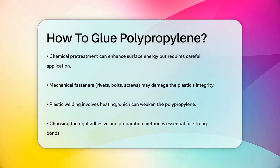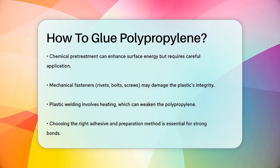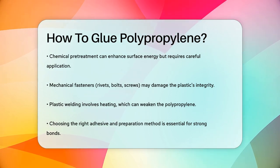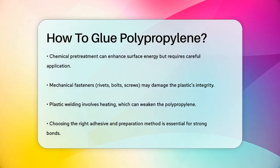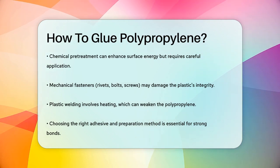In summary, polypropylene requires the right adhesive and sometimes a bit of preparation. Whether you choose a specialist adhesive, a two-part epoxy, or a cyanoacrylate with a primer, the key is to ensure the adhesive can effectively bond to the low surface energy of the polypropylene. With the right method, you can achieve strong and reliable bonds.